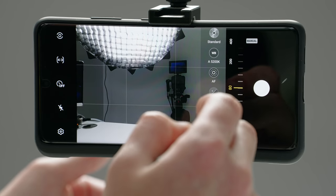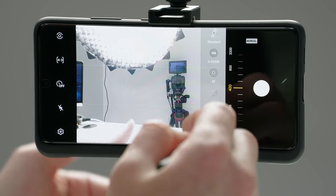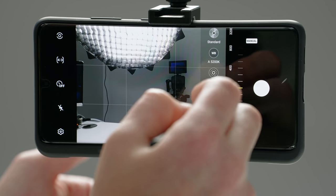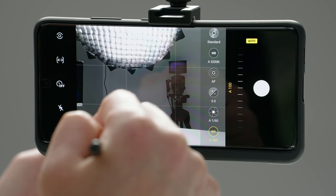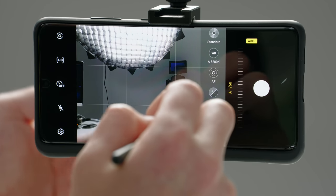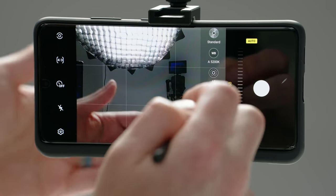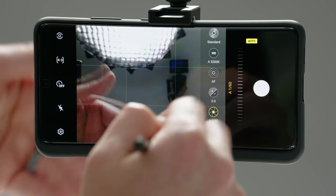If we go into ISO and adjust it and no longer want to keep that value, we can either dial it back, tap the reset button, or tap where it says manual and it's going to switch it back to auto. So now diving into the next option, which is shutter speed. This is how long the shutter stays open. The lower the number, the longer the shutter is going to stay open and the more light that's going to be let in. The higher the number, the faster the shutter, letting less light in.